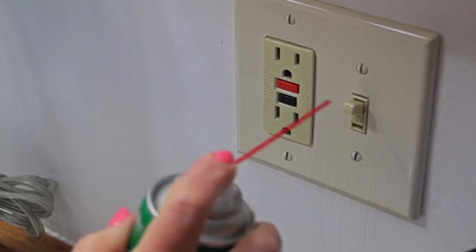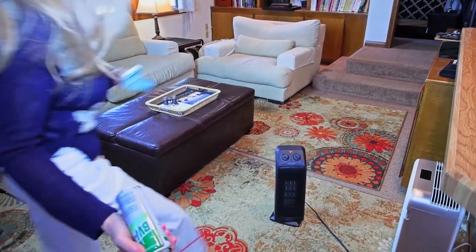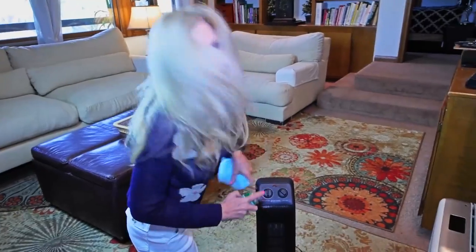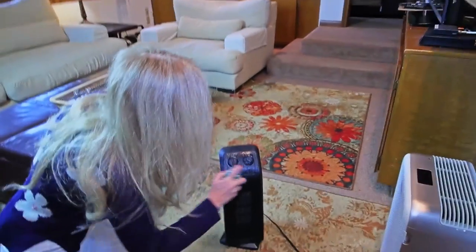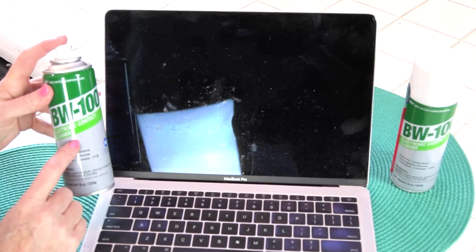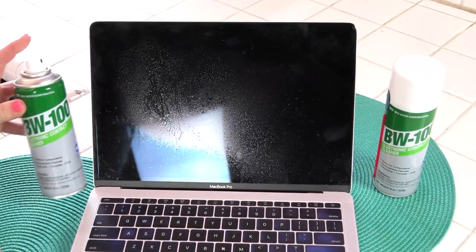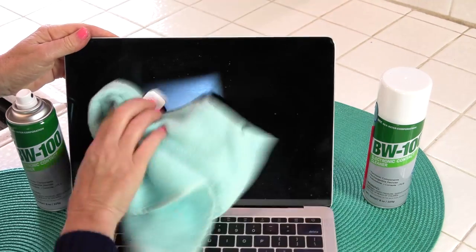This time of year I have space heaters everywhere, but you better turn them off—it just makes sense so there's nothing going on when you spray it. It's non-flammable but I don't take any chances. And in no time that's going to dry. Voila! This is how I use it on my computer—not only does it make the keys not stick, but it cleans the screen as well. The BW100 works on every type of electronic component as you saw through my house and here on my computer, one of the most important devices in my life.